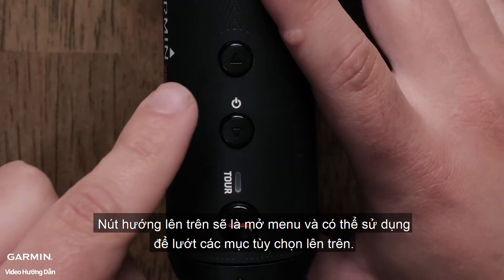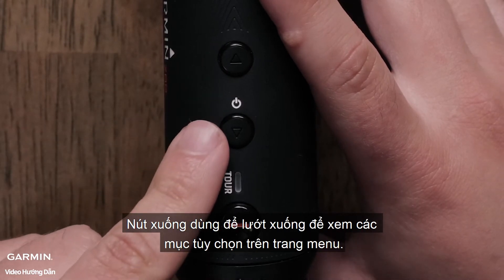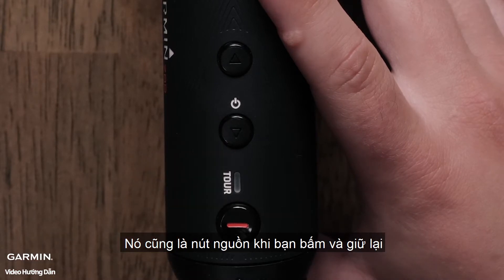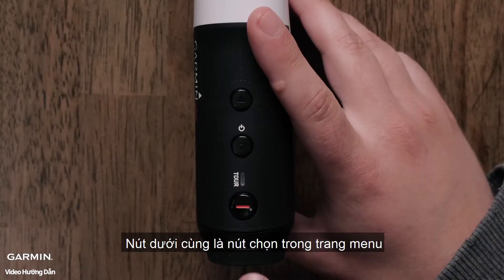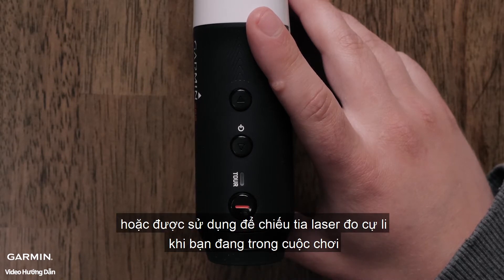The up button will open the menu and can be used to scroll up through the menu options, while the down button is used to move down through the menus. It also doubles as the power button when held. The bottom, larger button is used to select in the menus or used to range with the laser during a round of golf.